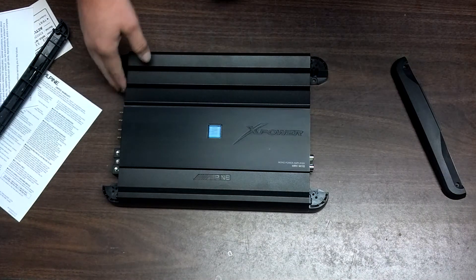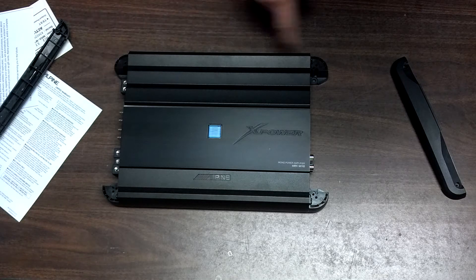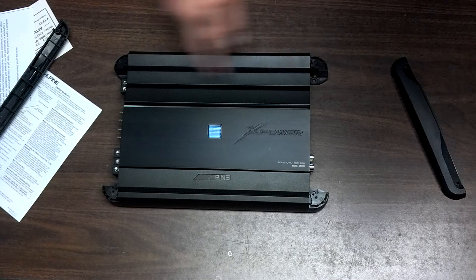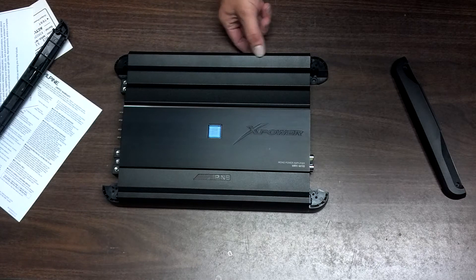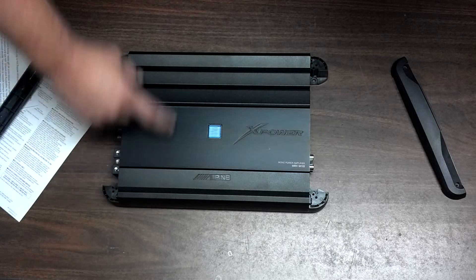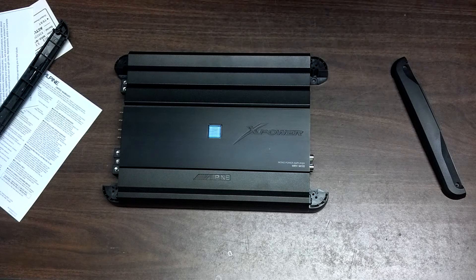Alright, let's get to dimensions. Overall width is 13 and 3/8 inches. Heat sink only is 11 inches. The height is 2 and 1/4 inches tall, and it's 9 inches deep. So it's a very, very small amp — could go under a seat, could hide real nice just about anywhere.